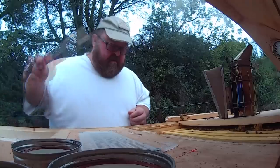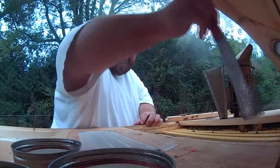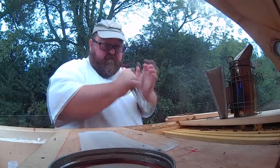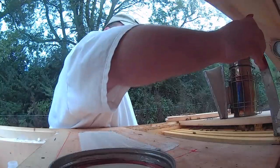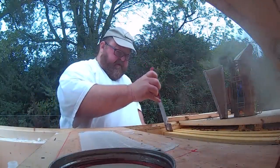What I'm gonna do is just check to see if they're on that frame — that last frame. They got all this stuff glued in here good now.